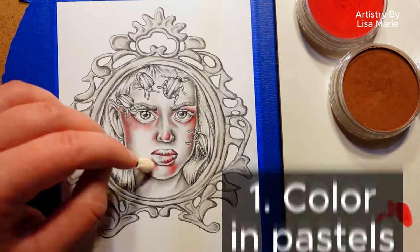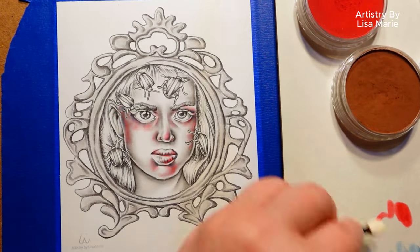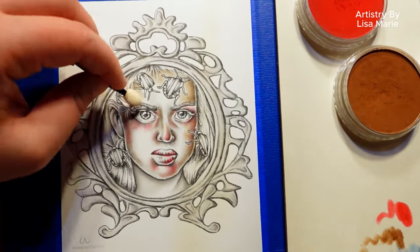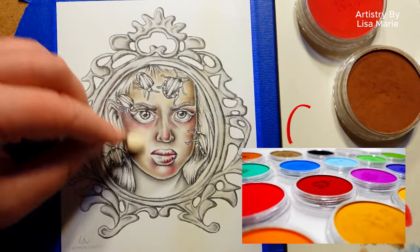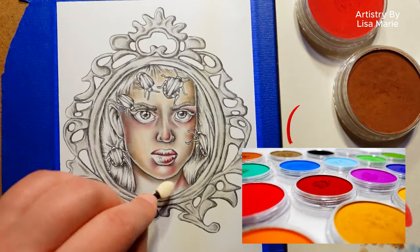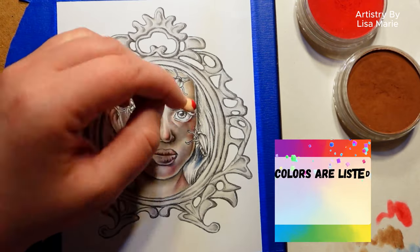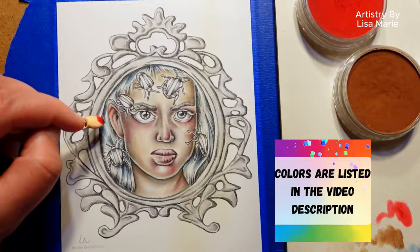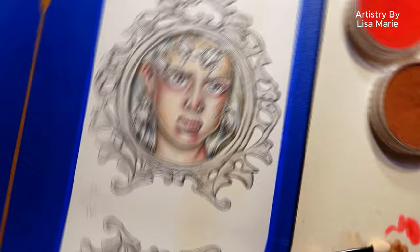Step one: color in pastels first. They will block in colors on the paper and work as a type of underpainting. This is the foundation of color that you will build on. Here I'm using pan pastels — they're blendable, erasable, and play well with colored pencils. I'll list all the colors in the video description. Here you can see I'm blending brown and red to fill in the skin tone. You don't need a lot of pigment — just a light layer of color will be a nice start.